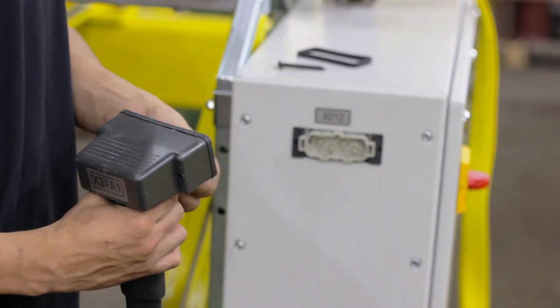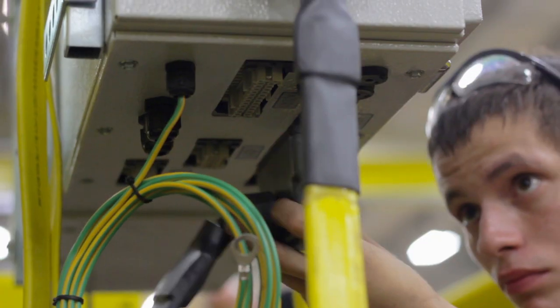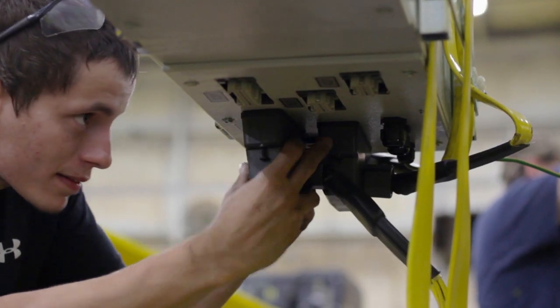Attach gaskets to the two hoist power and control connections and plug them in. The numbers on each plug should match the socket it connects to. Attach a gasket and plug in the pendant trolley festoon.